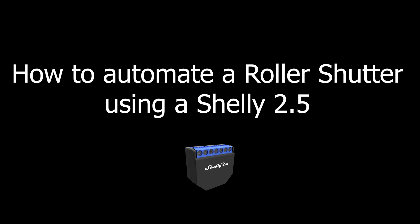Hi everyone, this is Filip Castilho and in this video I'm going to show you how to automate a roller shutter using a Shelly 2.5.